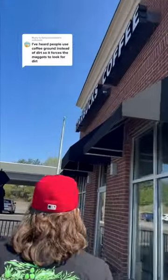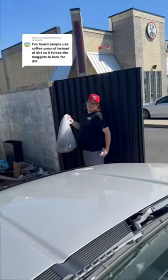We gave our local Starbucks a call and they were nice enough to save us their used coffee grounds, so a huge shout out to them. And just like that, we're going to start up the maggot farm again.